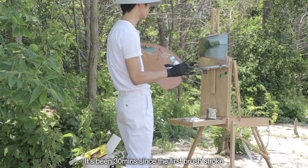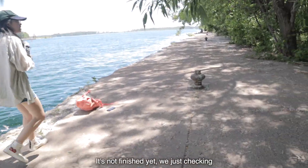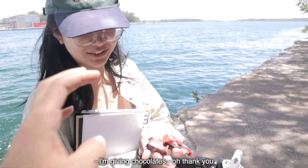It's been 30 minutes since the first brush stroke. So it's snack time. It's not finished yet — we're just checking. I'm giving out chocolates. Oh, thank you. Because I'm hungry.